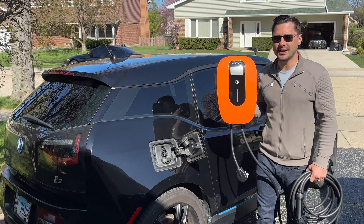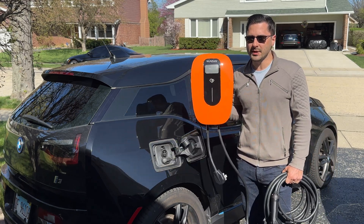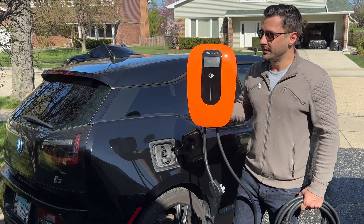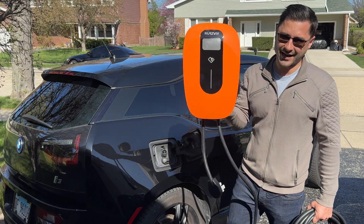Stimper Car Guy here and today we are checking out this Nerseway Smart Level 2 EV Charging Station. There are three things I am really impressed by with this product, but are there any negatives? Let's see what comes in the box, get this installed, set up, connect it to the app and find out.